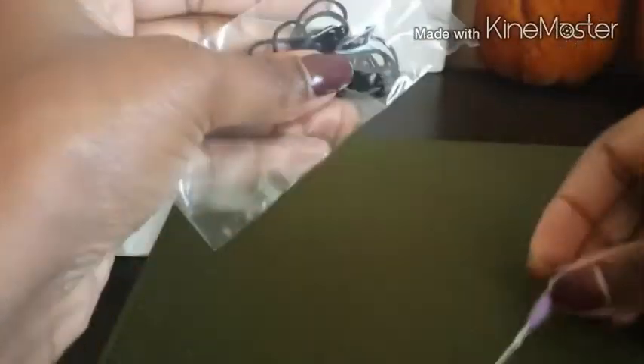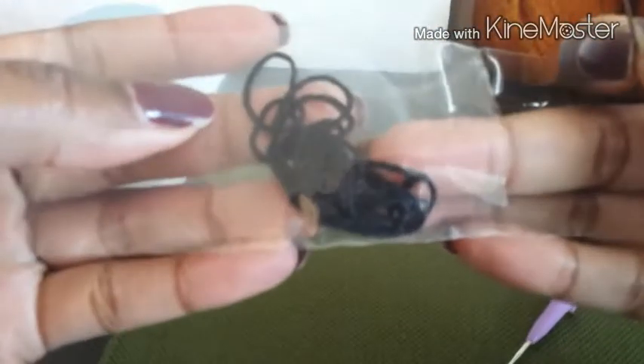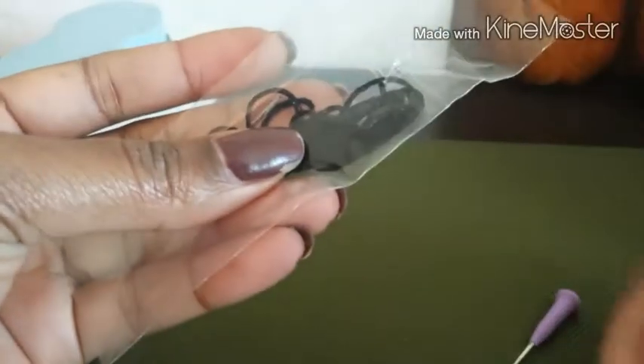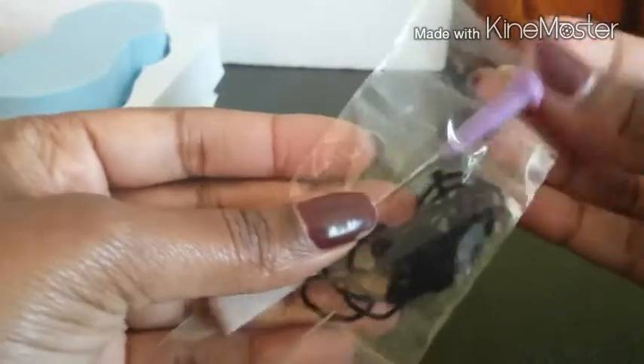Just like the other ones, you get a smaller package with your felting needle, and then you get a regular needle and your thread. It looks like this one is just going to be black thread.